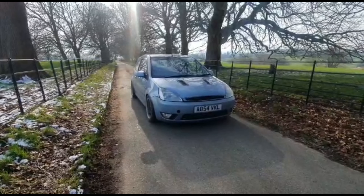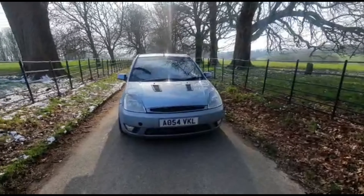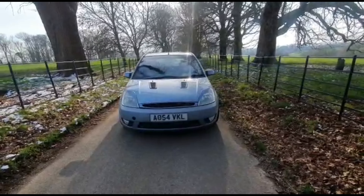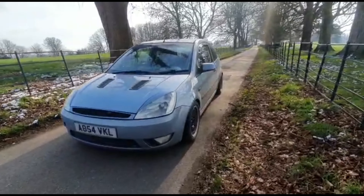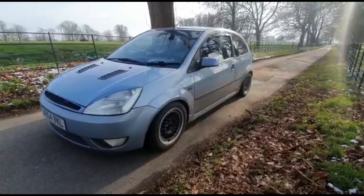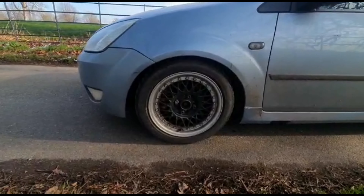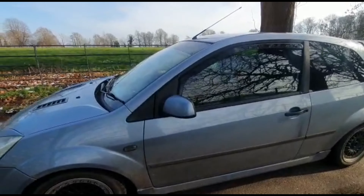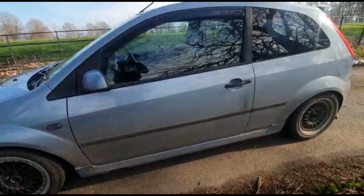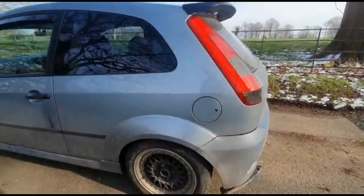I'll quickly just walk you around a few modifications. As you can see from the front, you've got eyelids and a D-badged grille, you've got the bonnet vents. We've got BBS replica wheels with bright yellow brake callipers, AP coilovers, 15 inch wheels, the ST mirrors, the ST skirts, wind deflectors — all budget sort of build. I like everything on a budget.